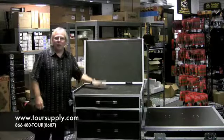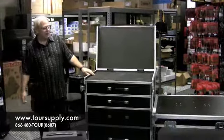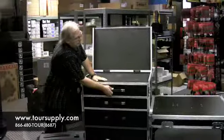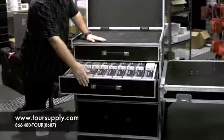Hi, this is Larry with Tour Supply. I wanted to show you the new Tour Supply workbox. This is the large workbox — has four drawers, excellent glides, holds a bunch of stuff.